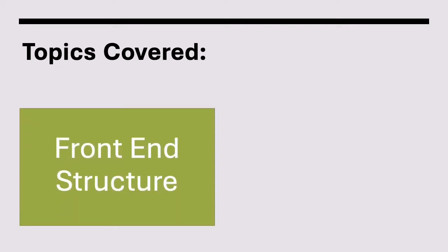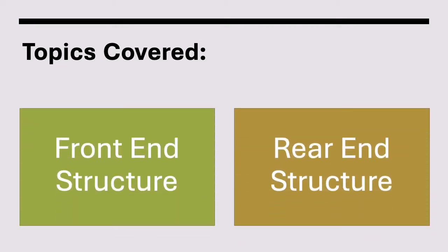In this video, we'll be going over structural conformation or soundness in beef cattle. We'll be breaking down structure into the front and back of the animal to help you sort through multiple characteristics. This video will provide examples of each topic to help you prepare for a contest.